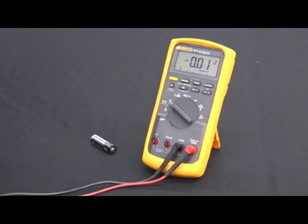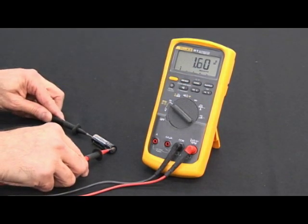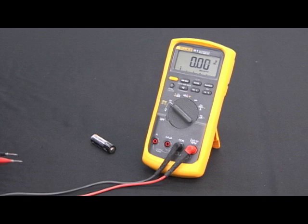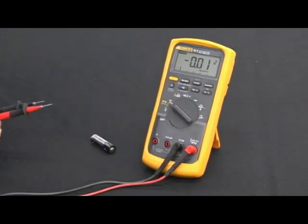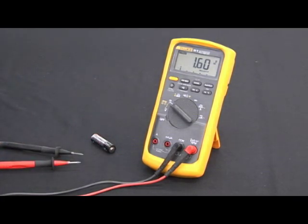Here's a great feature on many of the Fluke meters — it's called auto hold, located on the upper right. I'll make the measurement on this battery: 1.6 volts. Take the test leads away and the display goes to zero. What if you're under the dash trying to make a measurement and can't watch that display? Engage auto hold. Simply touch the circuit, make the measurement, take the test leads away, and it freezes the reading.